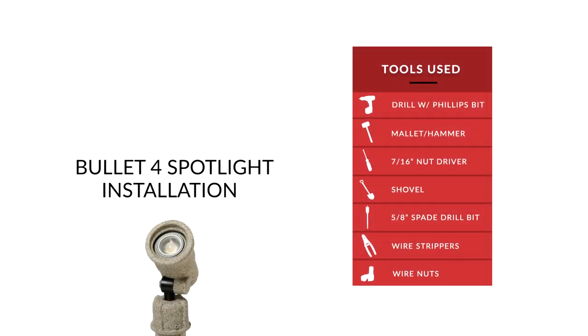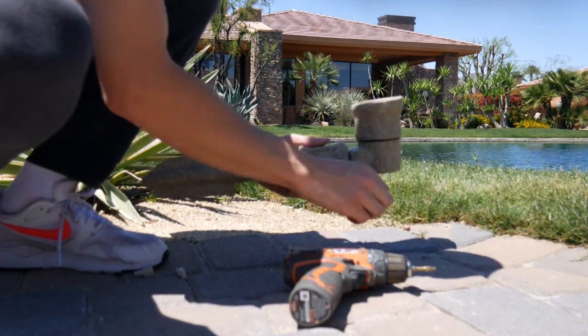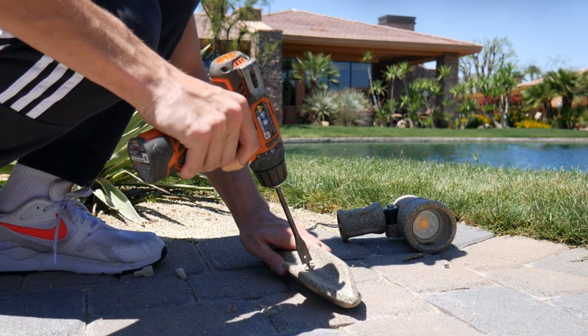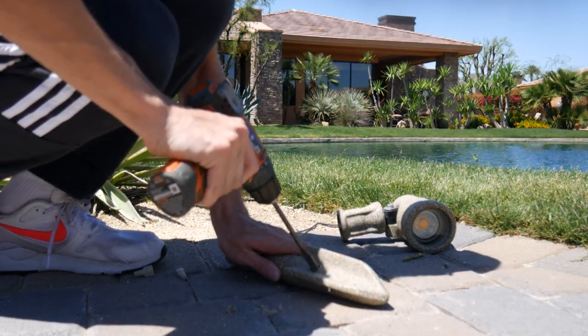If you need a second to gather your tools, pause the video now. Using your drill and Phillips head bit, take out the screw connecting the stake to the fixture. Next, take your spade drill bit and create a hole in the stake where we will run our wire.